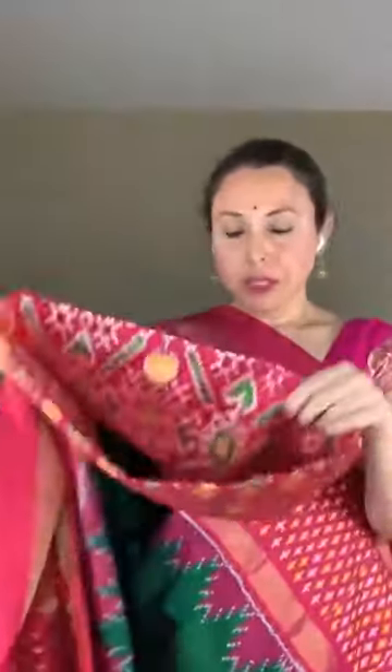This is the blouse piece for this saree — the blouse piece is full woven work with the patola design. This saree is priced at $238.